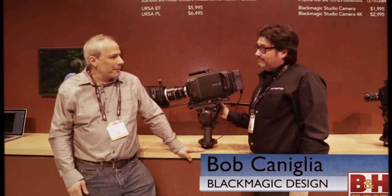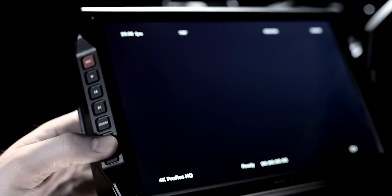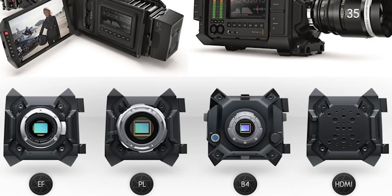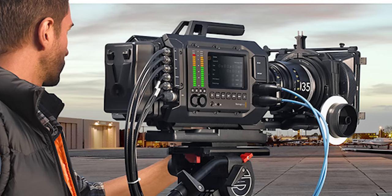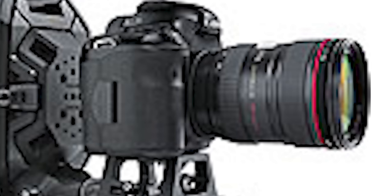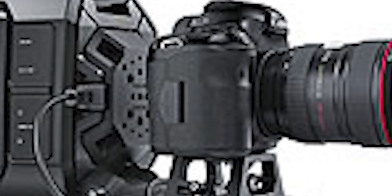At NAB 2014, Steve from B&H Photo spoke with Bob from Blackmagic Design about the brand new Blackmagic URSA Camera. The URSA had everything, including a massive 10-inch fold-out on-set monitor, a user-upgradable Super 35 Global Shutter 4K image sensor, a 12-gig SDI and internal dual RAW and ProRes recorders, a sensor and lens mount assembly that could be changed — meaning you could swap out your sensor for the latest technology and keep your investment in the camera body. It even had a built-in liquid cooling system.